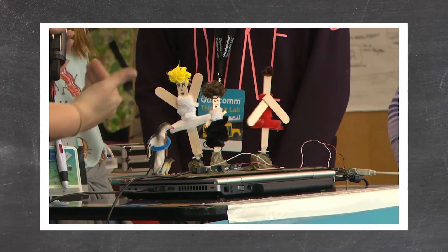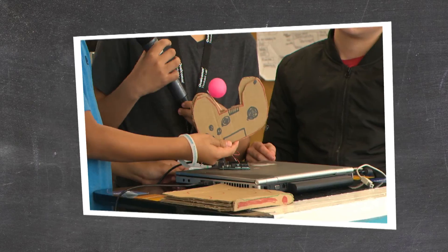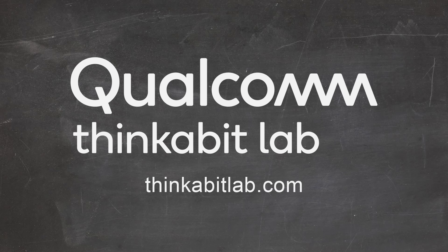Awesome. I can't wait to see what you come up with. Hopefully you have enough tools and enough crafts to express yourself any way that you want to. Hopefully you'll share those ideas with us. Thank you.